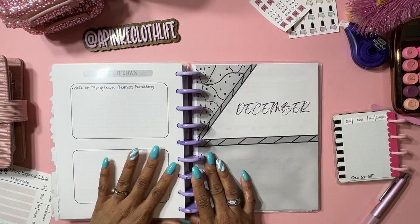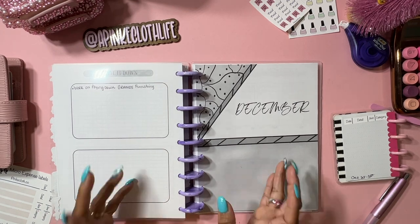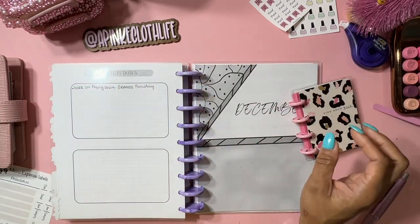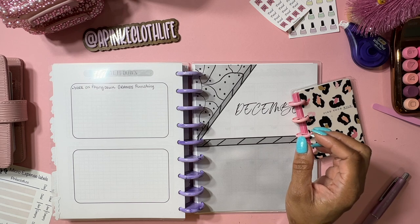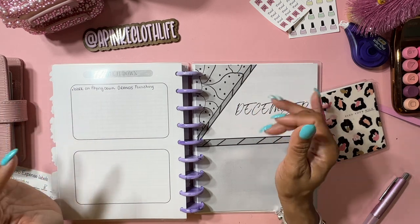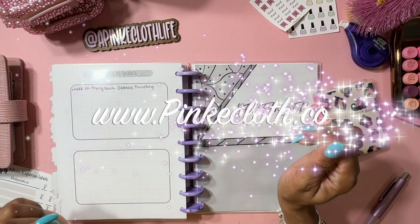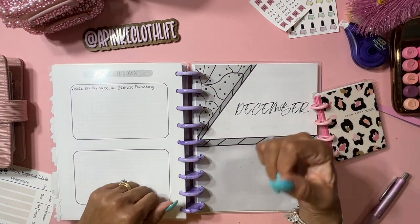Hopefully you've set your budget planner up too. These are in production so they should be to me shortly. If you haven't already hopped over to my Instagram, it's called A Pink Cloth Life, and my TikTok is A Pink Cloth Life too. Thank you so much for checking out everything and for all of your support - my website is pinkcloth.co. Until next time, guys, peace!